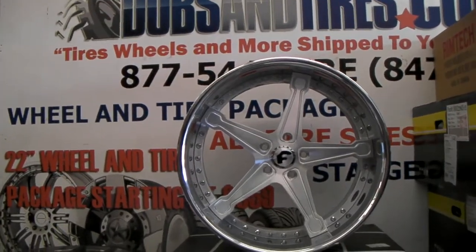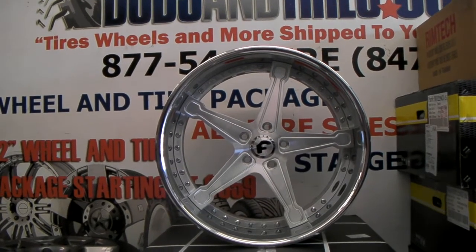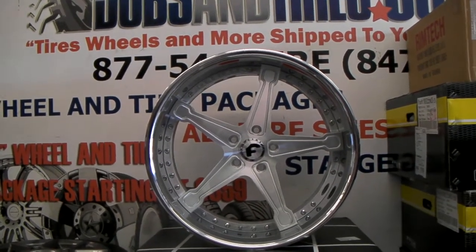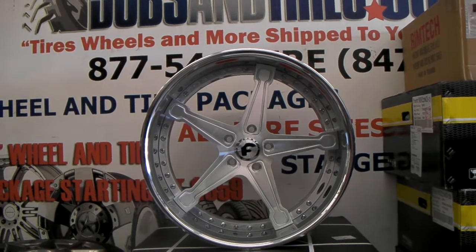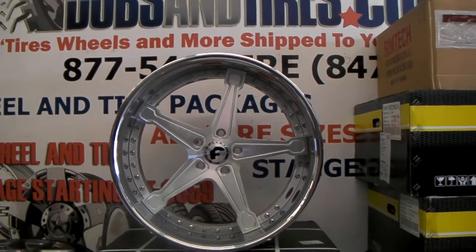It's your boy KB from Doves and Tires TV at DovesandTires.com. Right now we are looking at the 4G Auto Martinello. This is the Brush Face Chrome Lip. This is going on an X6. This is, I believe, 22 by 10 and a half all the way around.